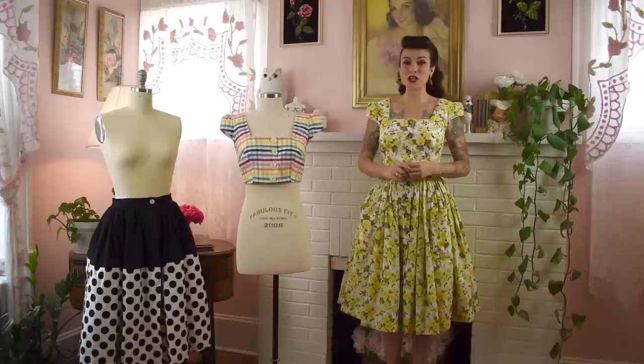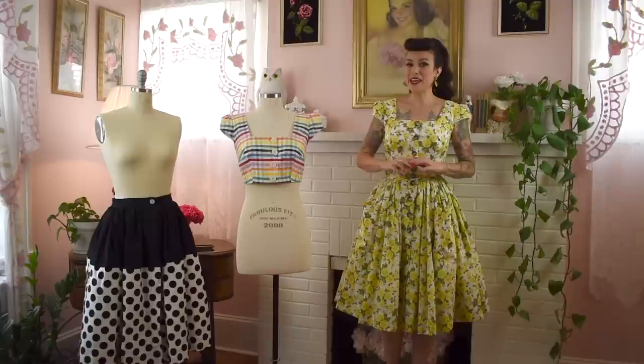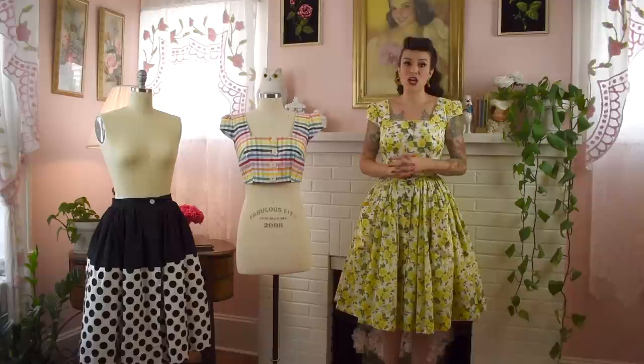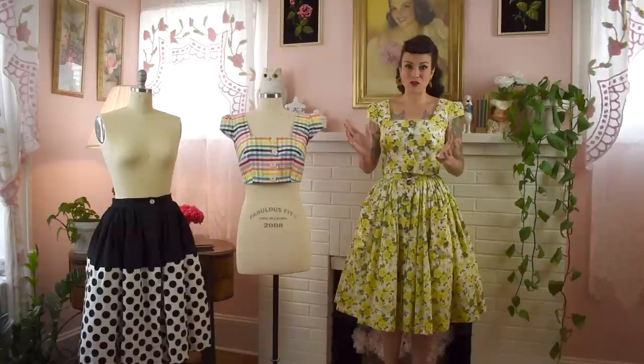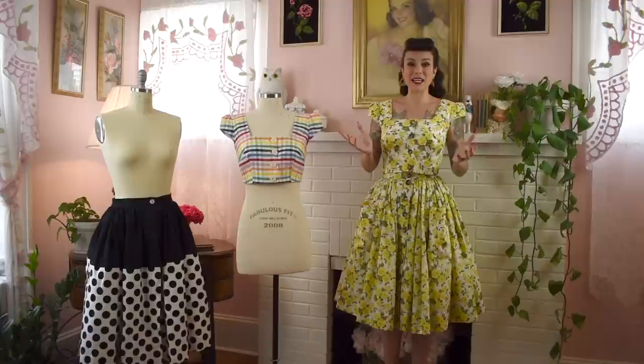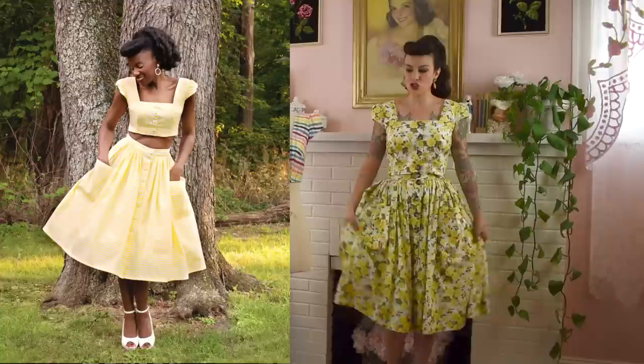Hi everyone, I'm Gertie, welcome to a new episode of Gertie's World on YouTube. This month we're bringing you a totally free full-length tutorial on how to make the picnic skirt. You don't need a pattern for it and you can make it for any size, child up to adult, because you're making it custom for your waist and length measurements. It has buttons all the way down and big pockets.